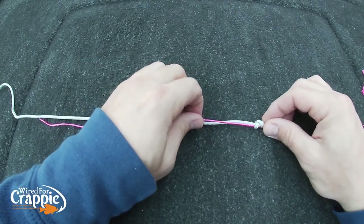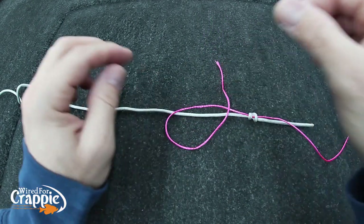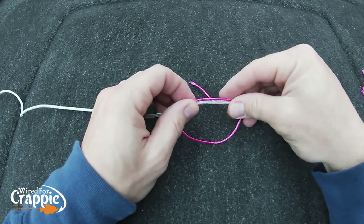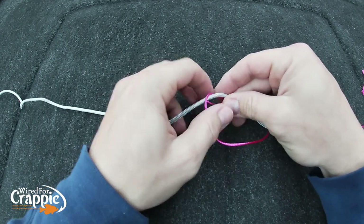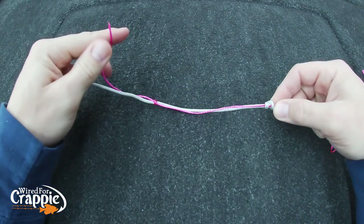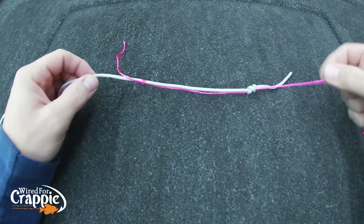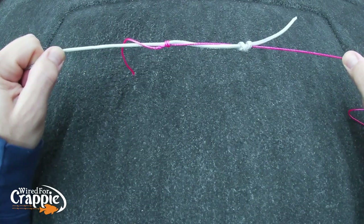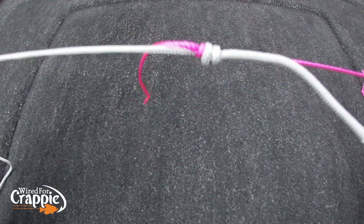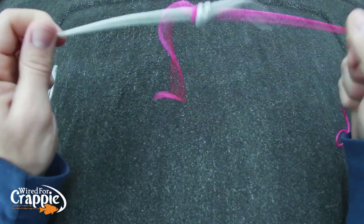Now come over to the other side. It's harder with my left hand, but for demonstration: take the main line, create a loop just like that, and wrap four times — we'll do two tonight for demonstration. Pull that down. Now you've got a knot on each side. Grab the main line on both sides and cinch them together — see how they come together? That's it. There's your double uni. Cut the tag ends off flush and they will not move, will not come loose — braid to fluoro, ready to go.